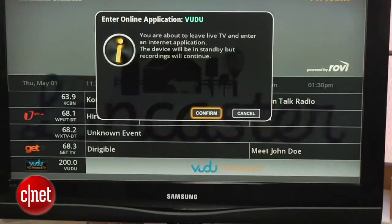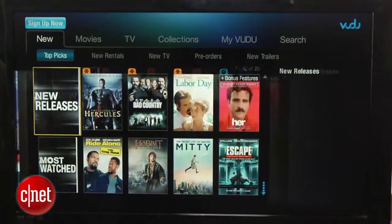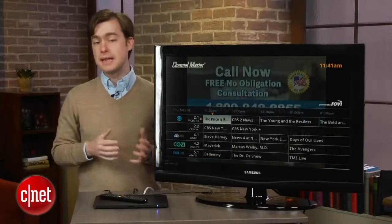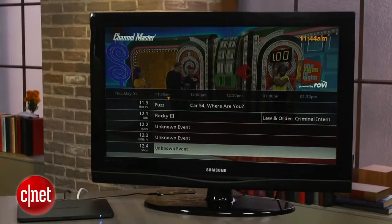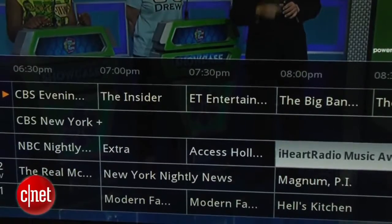There's also support for Voodoo's streaming video service, which gives you pay-per-view access to movies and TV shows that you can't get over the air. The Channel Master user interface is basic, but it should look familiar to anyone that's used a cable box. That's actually a big plus, as many of the new over-the-air recording solutions, like Tableau or Aereo, lack a traditional on-screen interface, which can make them a little clunkier to use for traditional TV watching.